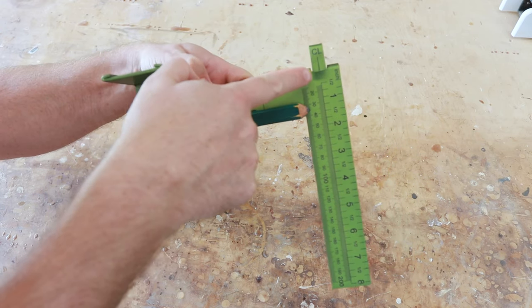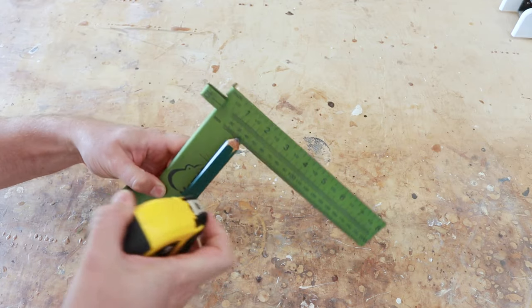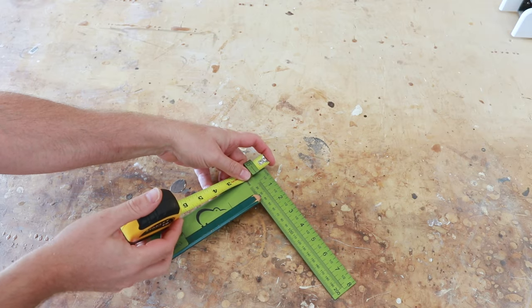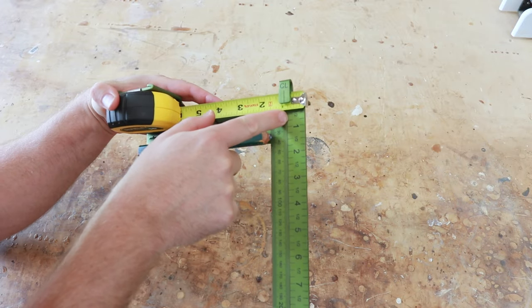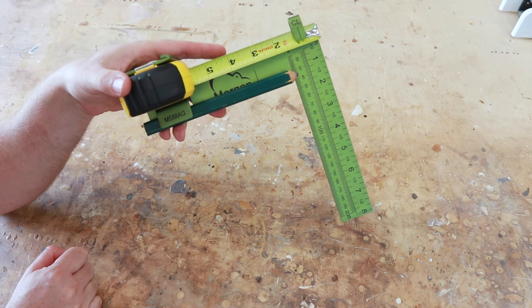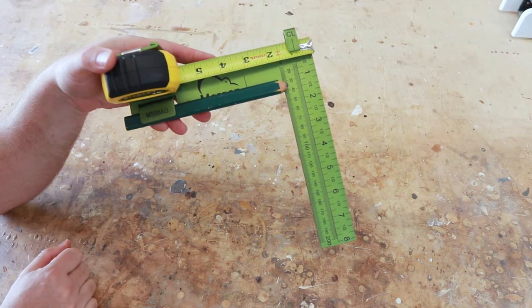Now the way this works is it's offset by three quarters of an inch. So you're going to put your tape measure in just like this and it's going to clip in, offset by three quarters of an inch, and then you can use this. Let me go show you how you use this and how you measure using the Morgan Square.